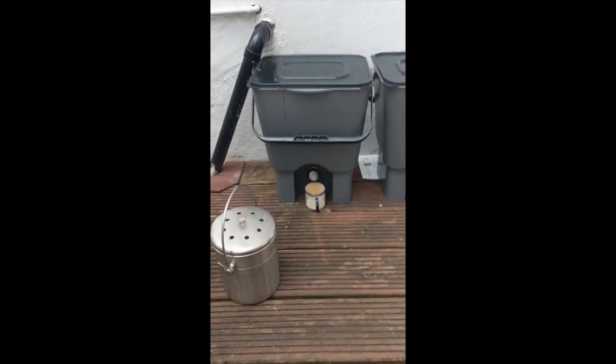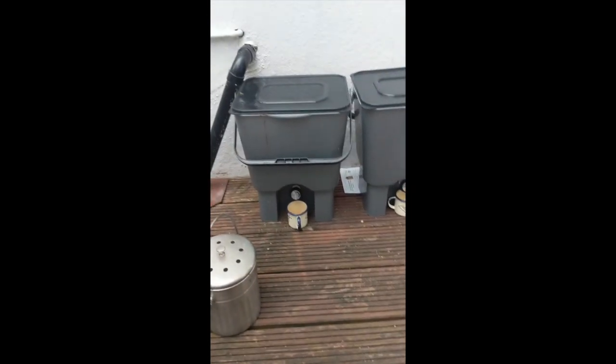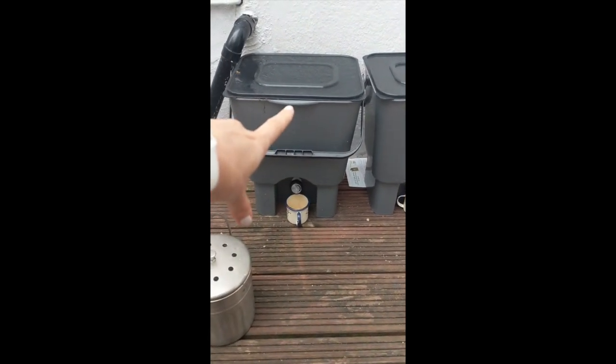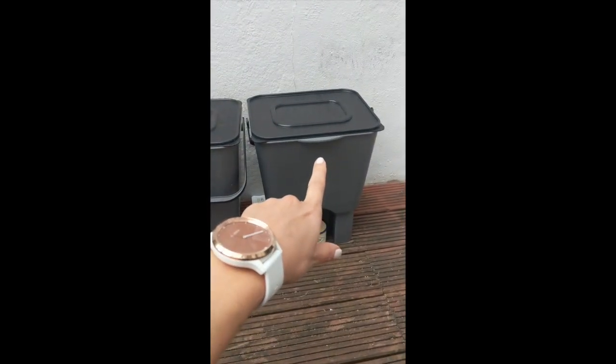I'm going to give you a tour of my Bokashi bin setup, and I don't know if it's right, but this is what we've been doing and it seems to be working. We have two bins on the go — normally when you buy the Bokashi bins you get a twin pack. This one here is full and this one is the one that's on the go.